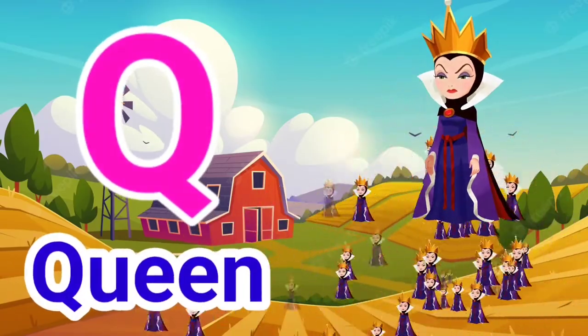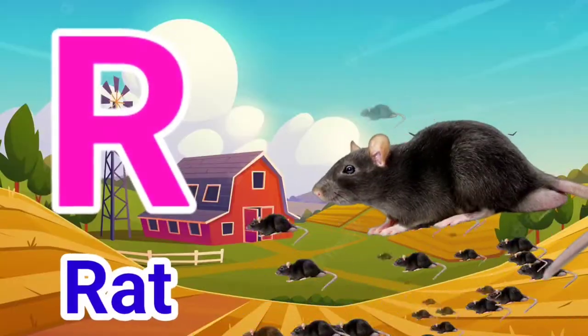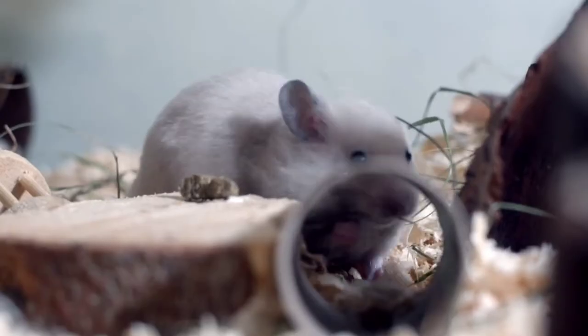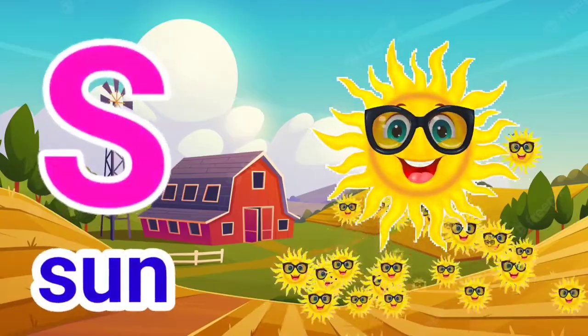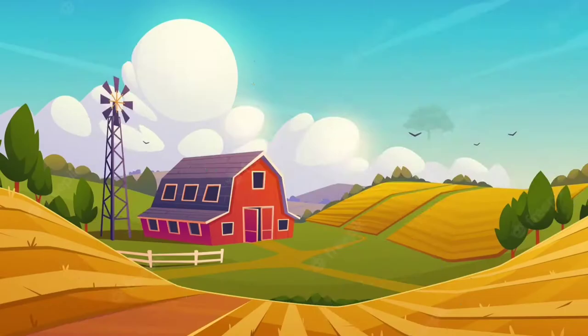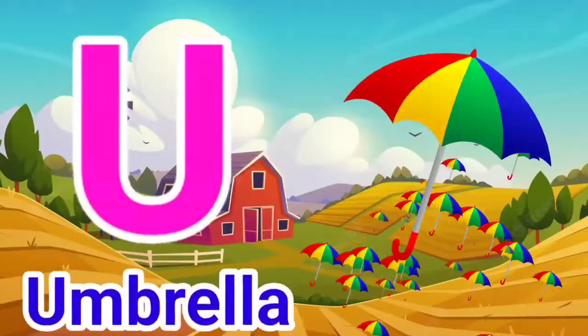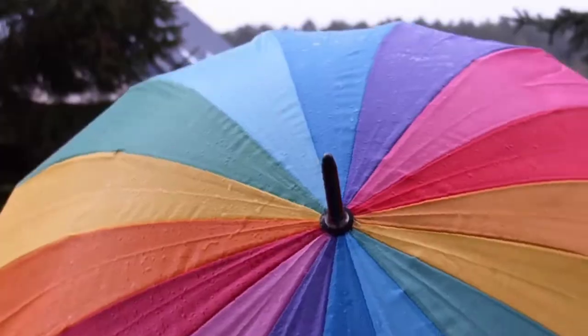Q for Queen, R for Rat, S for Sun, T for Tree, U for Umbrella.